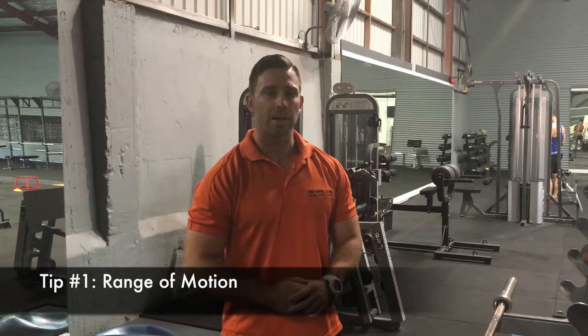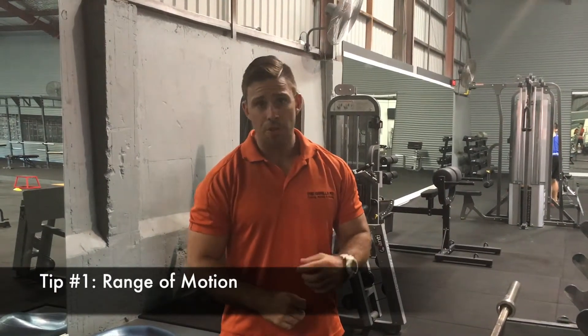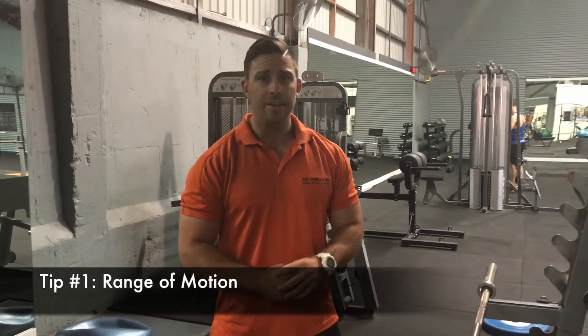Hey guys, tip number one for increasing the size of your biceps: going through a full range of motion. What this means is, every time we're working a muscle group, we want to get a maximum contraction and a maximum stretch.